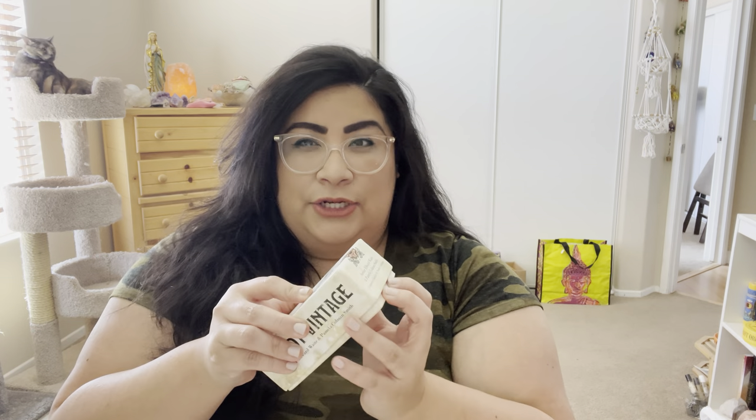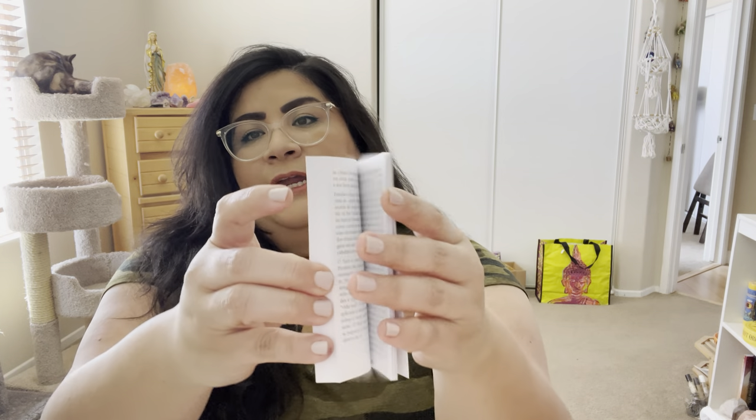This is literally a beautiful edition of the Rider Waite. It has the cutest little box — it comes with a box, and it's a little hard to open since it doesn't have the little knobs on the sides. It comes with a title card and also a guidebook with little keywords and stuff.